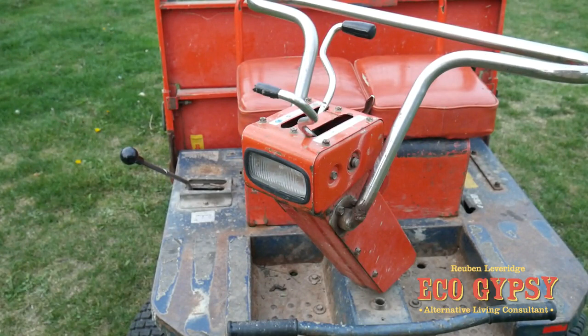Wicked bit of kit. This is going to come in really handy for all those little gardening jobs and for firewood and bits and pieces. I'll fire it up in a bit and show you the tipper and how it drives about.